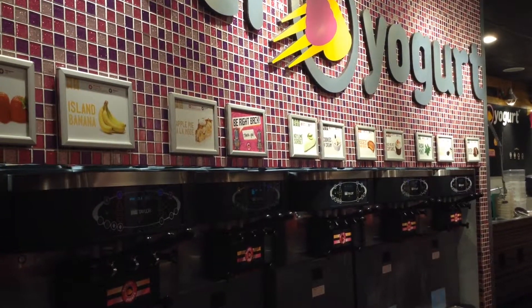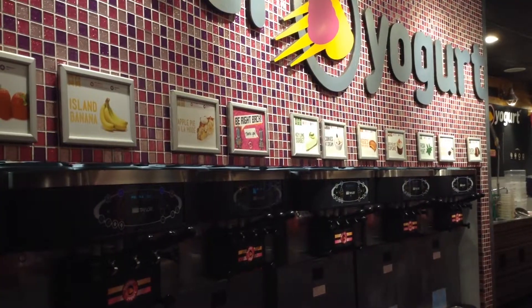My name is Alana and I love frozen yogurt. I love self-serve places the most and I'm going to teach you today how to make the perfect frozen yogurt at a self-serve location.